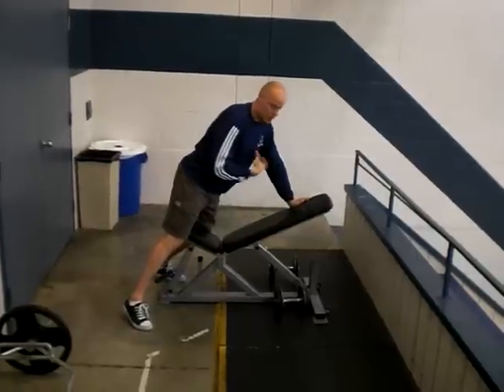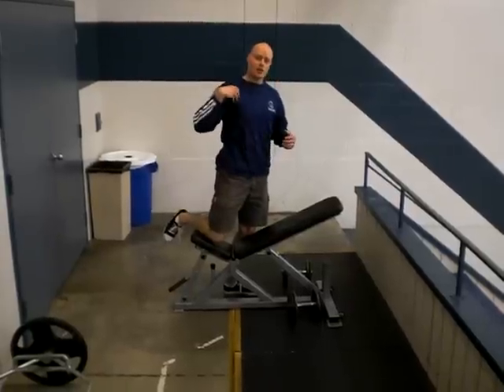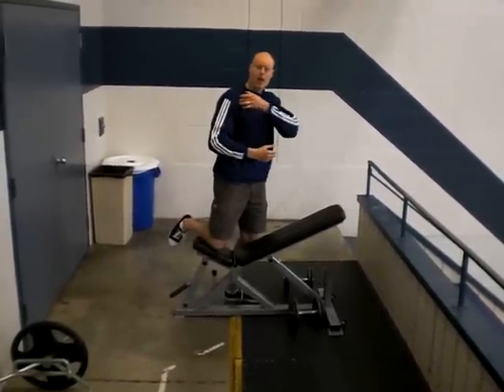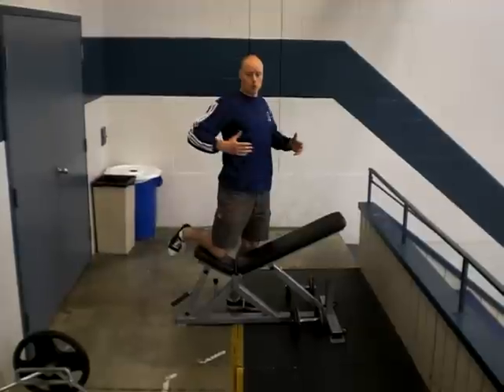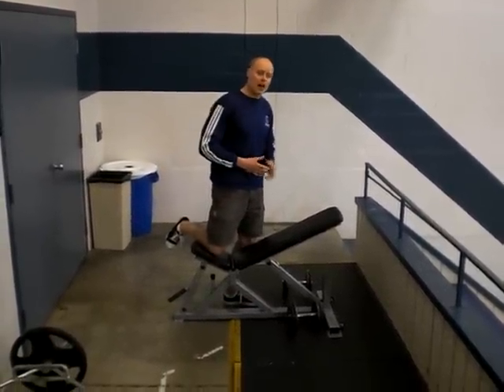Common problems besides the chest slumping: another thing is people trying to cram the dumbbells up too high, and that can actually pull the shoulder forward, taking away the retraction we're trying to get, as well as overstressing the shoulder joints. Once your shoulder blades are fully squeezed, don't keep trying to raise the elbows higher than that.